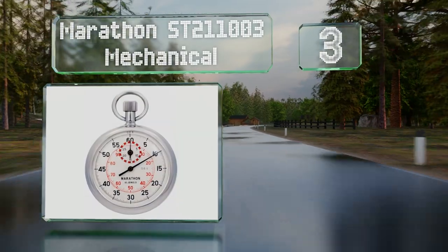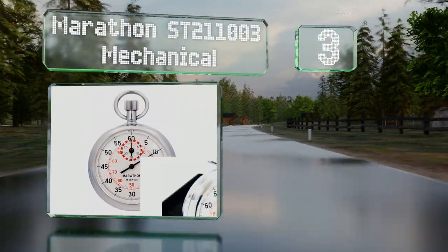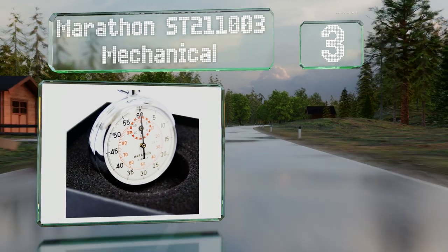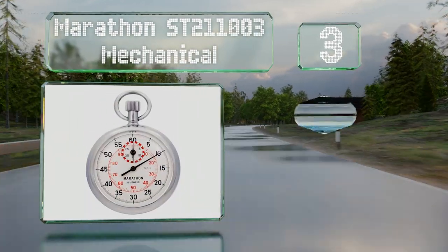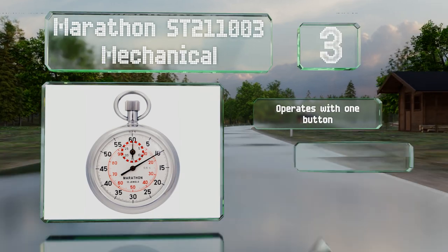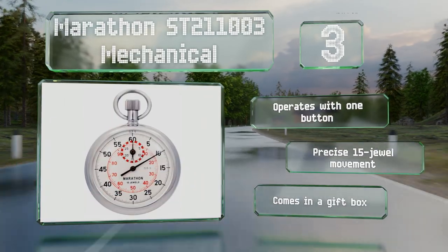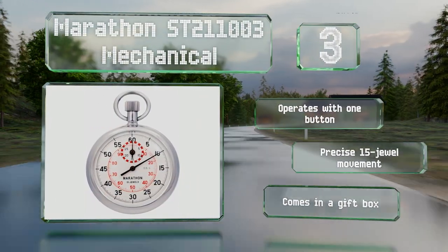Nearing the top of our list at number three, if you prefer an analog approach, you'll appreciate the Marathon ST211003 Mechanical. You do have to wind it whenever you want to use it, but you'll also never have to worry about its batteries dying on you in the middle of a race. It operates with one button and boasts a precise 1/5 dual movement. It comes in a gift box.